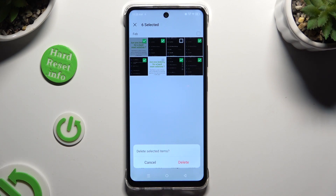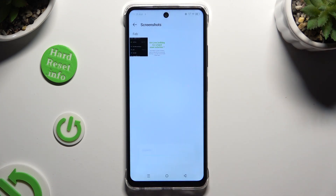Lastly, confirm your choice in the pop-up. So when I do that, as you can see, all of my photos were successfully deleted.